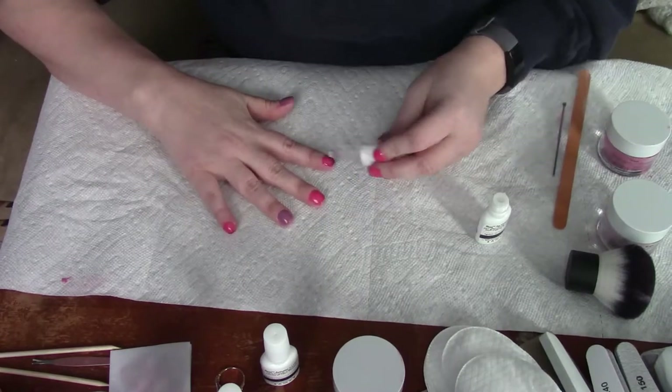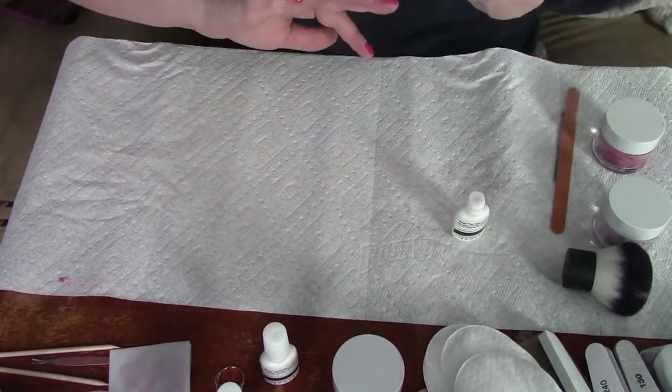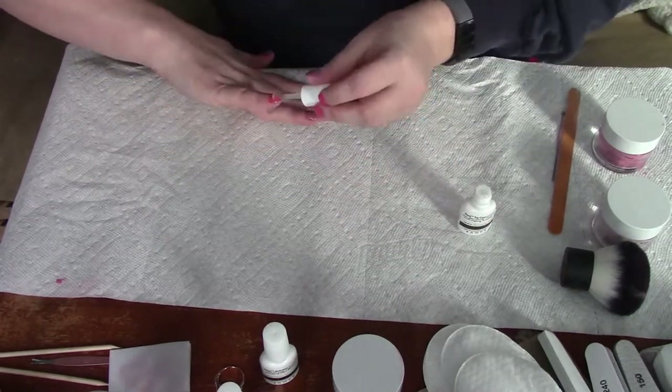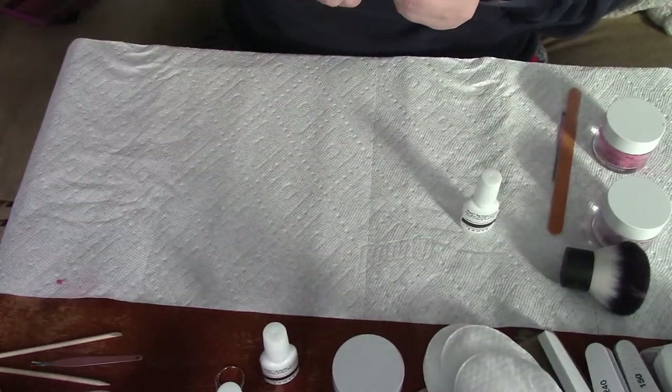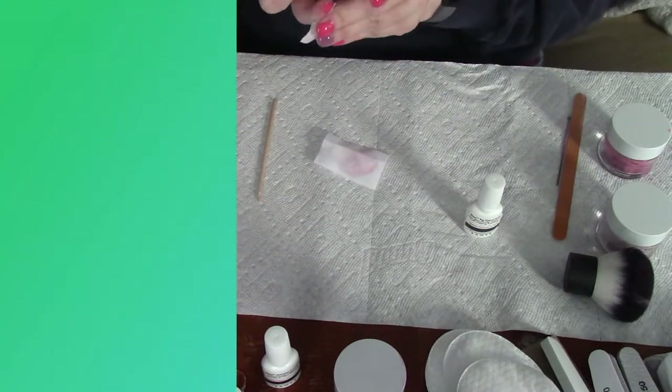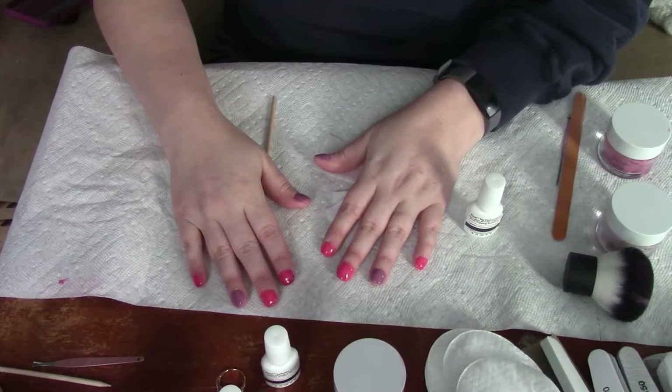The nice thing is I will have this manicure for approximately three weeks, as long as I've done it properly. Here are the final results — let me know in the comments what you think of my final look and what you thought of this video. I hope you guys enjoyed it as much as I did. Thanks for watching!